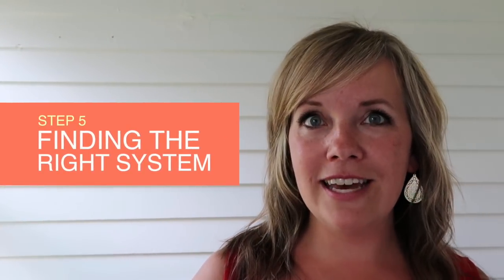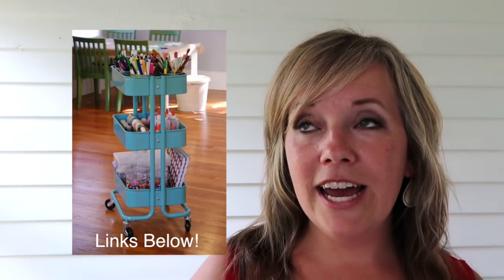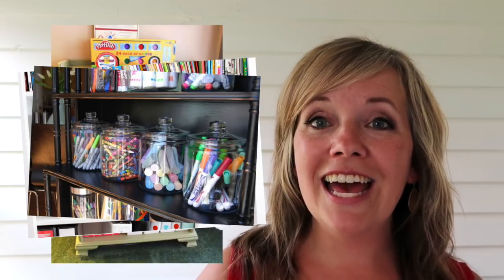Step five: if you don't have a dedicated space for an art station, figure out something you can take out and put away. I don't think putting it in a bedroom is a good solution — kids usually want to be near the action, near the kitchen or family room. There are lots of creative ideas: an art cart you can roll to the dining room table and back into a closet, an over-the-door shoe organizer, or shelf space with jars or containers that are easy to access. You don't need a ton of art stuff to promote creativity.